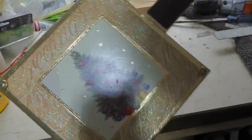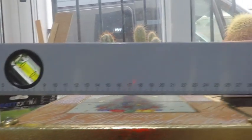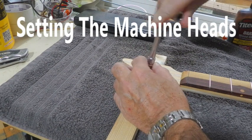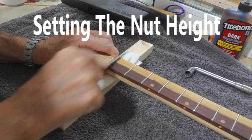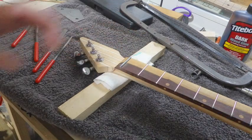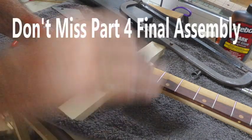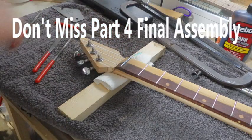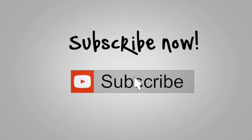Right, now we're getting there. We've got a long straight edge on there and you should be able to see that there is a back angle on that neck. It's too high, but I can take it down a bit further, or I can cut three slots in here to set the strings down on it, which is probably what I'll do. Let's get on to the next bit.